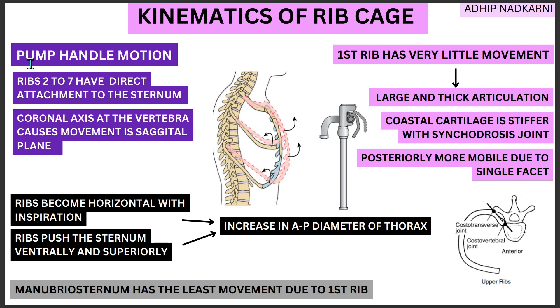In today's video, we will be covering the pump handle motion that is seen at the ribcage. In the previous video, we had seen the bucket handle movement. So if you haven't checked out that video yet, please go and check it out — it will help you understand this concept much better.